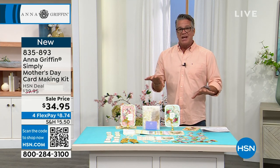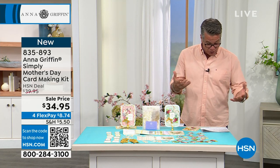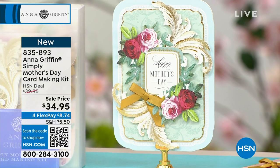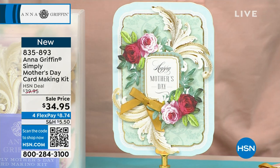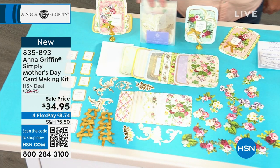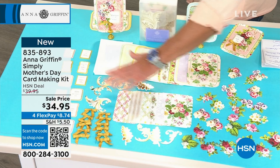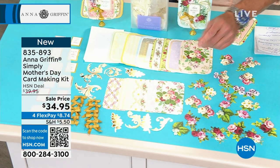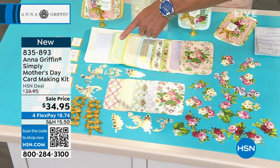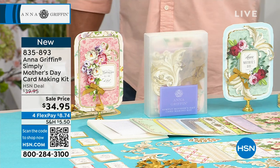One of the things I love about this set is you never even have to grab a pair of scissors, because everything is pre-done. It includes shape cards, design layers, 3D embellishments. Look at the ribbons — we're giving you little satin bows. There's an idea sheet, foil, foam dots. Look at everything on the table for putting together 12 gorgeous cards. $34.95 is all you will spend. Item number 835-893.